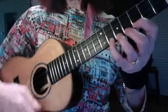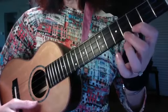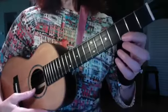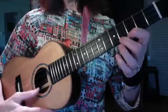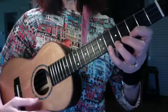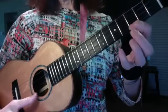Now I'm going to count through the release. One — and release. Two. Three. Four. Let me show you again: one, two, three, four. One, two, three, four. Let's do it again: one, two, three, four.